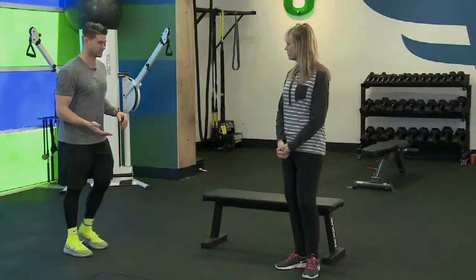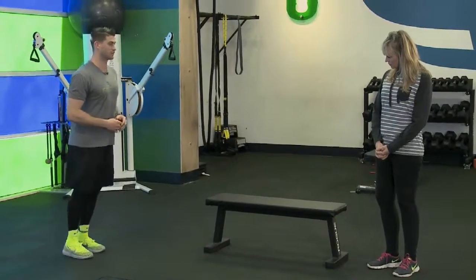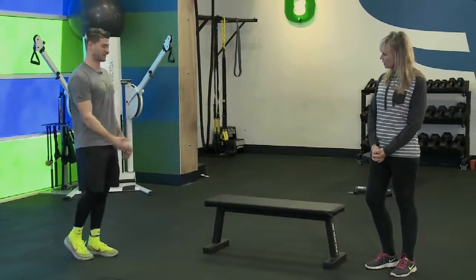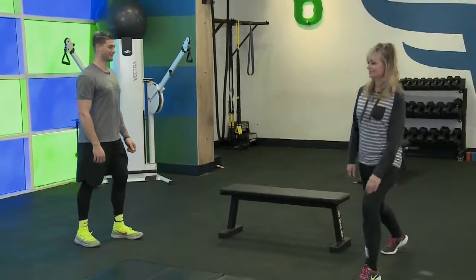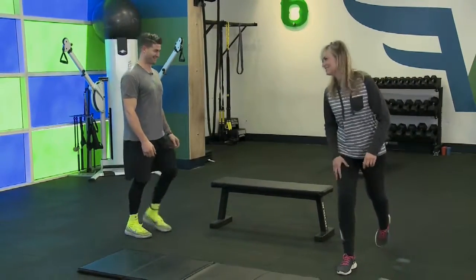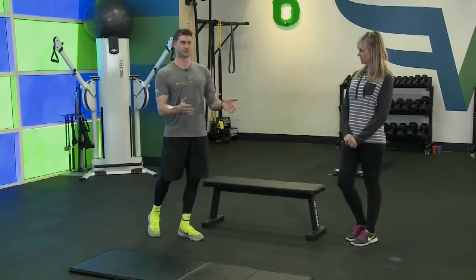Next we're going into lunges. All you're doing is stepping forward, down, and back up — alternating legs. Go with the right, then back up, then with the left and back up. We're going to do about 20 reps each leg. One leg is a bad knee side, so just be mindful of any limitations.